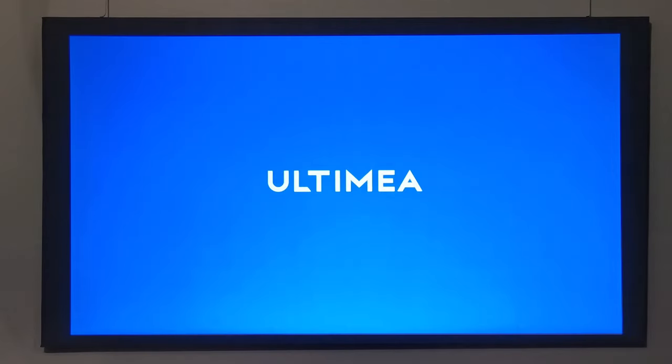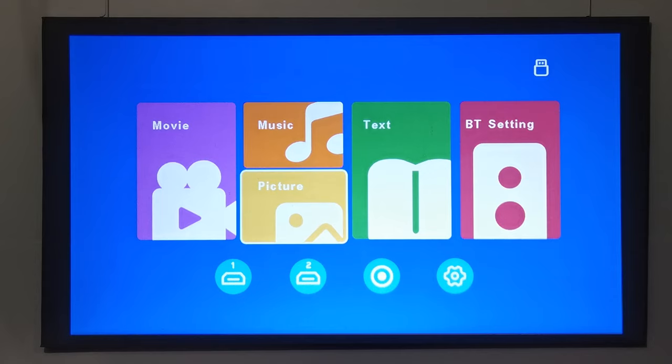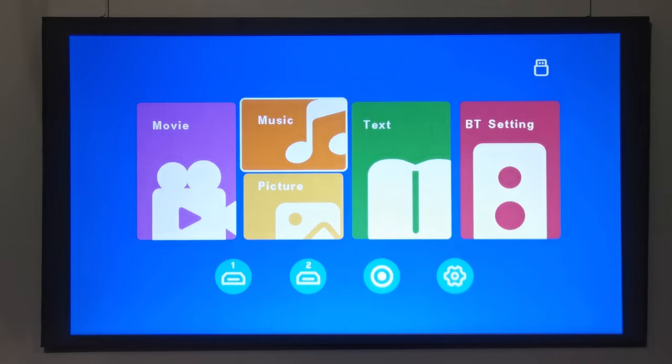Upon first startup you are greeted by an Ultimea splash screen, then the option to select your language, followed by its main menu. At 8 feet (2.4 meters) it produces a 77-inch display, but it can display up to 153 inches at 3.88 meters. Its main menu is pretty standard with shortcuts to access media connected to its USB ports such as pen drives and external hard drives, and a shortcut to its Bluetooth settings and various source inputs.